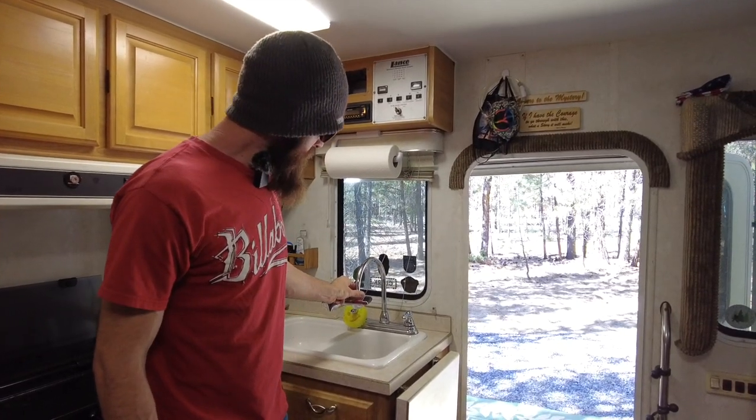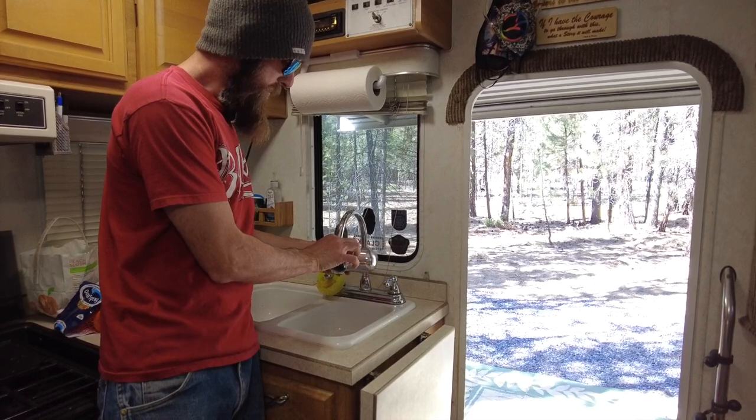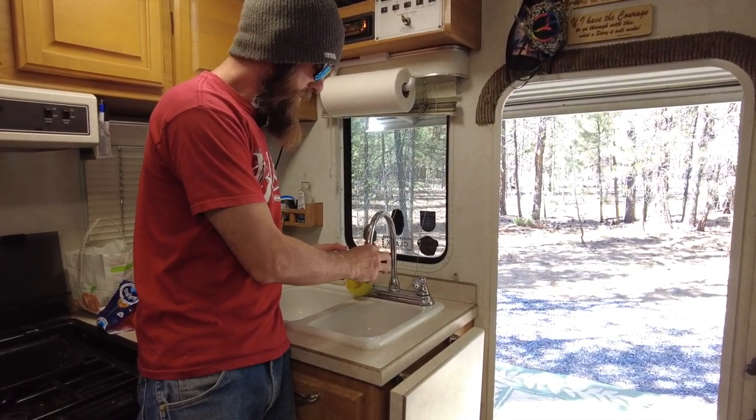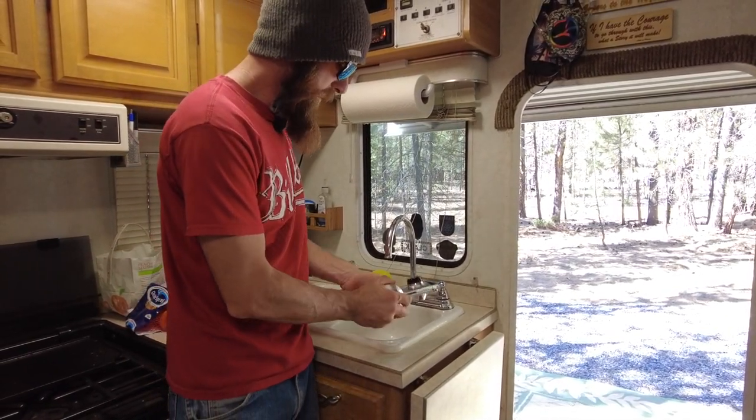Once you can hear that your water pump is running dry, turn it back off. Also, if you have a filter on your faucet, I would remove that at this point and completely empty it.